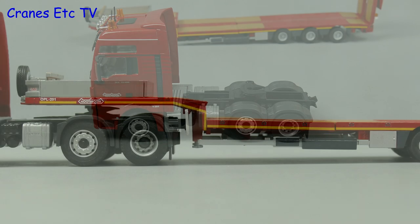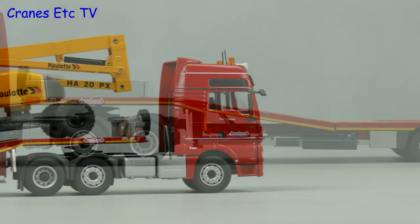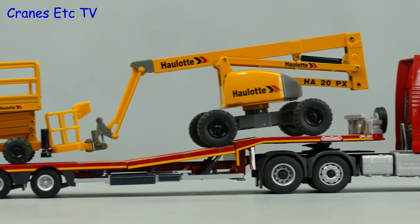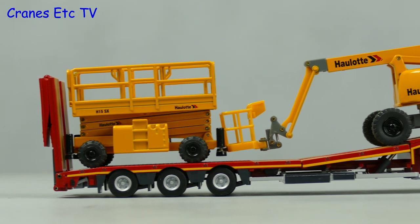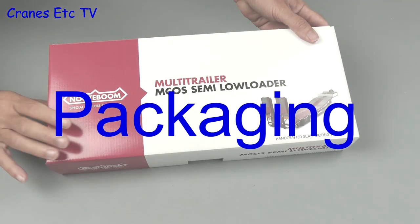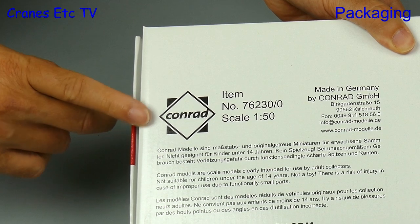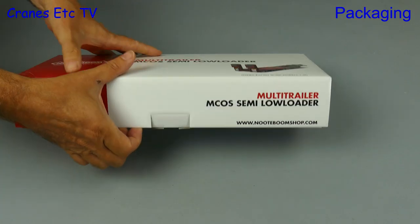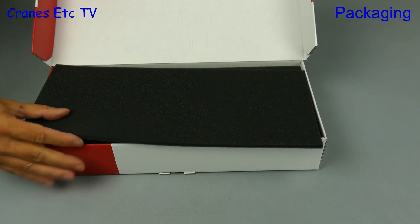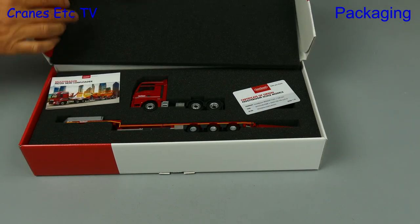Thank you for joining us. It's been many years since Conrad Models made a new trailer model for Notabohm, and in 2017 this model was released. It's an MCS semi-low loader and it comes in a high quality box. When we open it up it's real presentation quality with nice black foam.